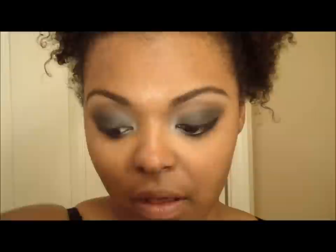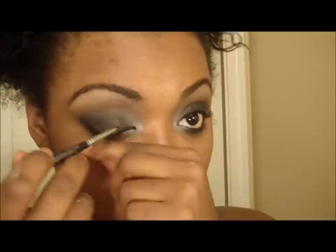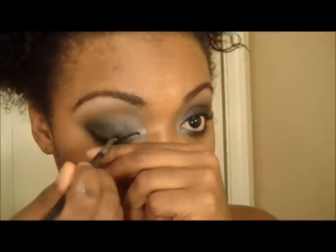I'm putting the silvery white in the inner corner to make that area pop. Now I'm going to add my liner using the Wet and Wild gel liner. Even though it has some clear lines over here, once I add my concealer it won't be noticeable — it's very temporary.